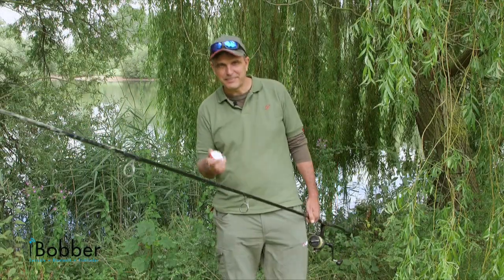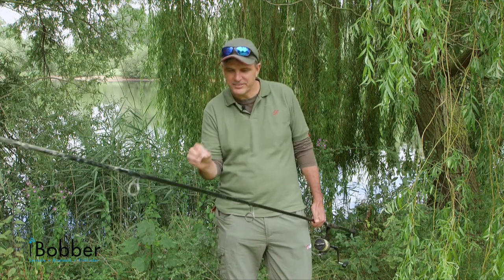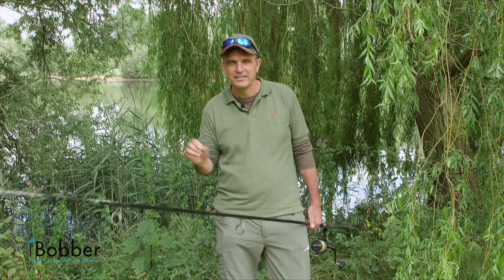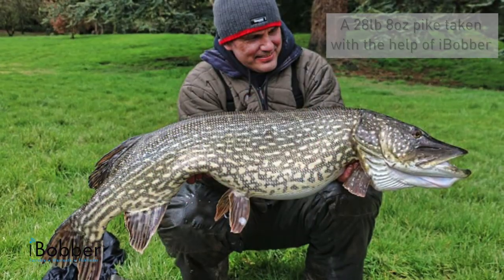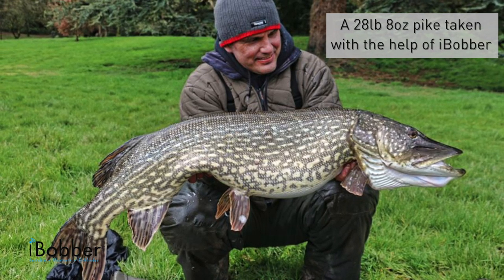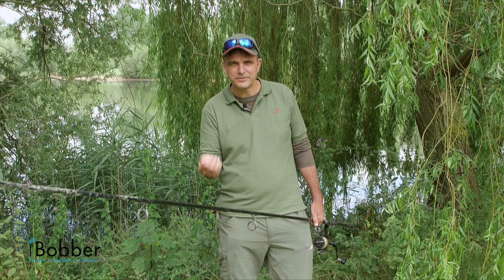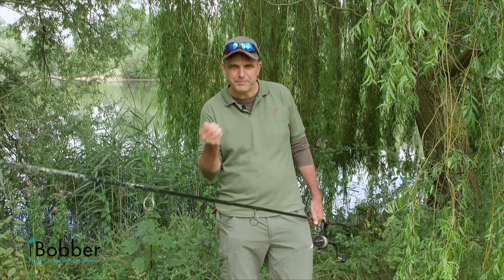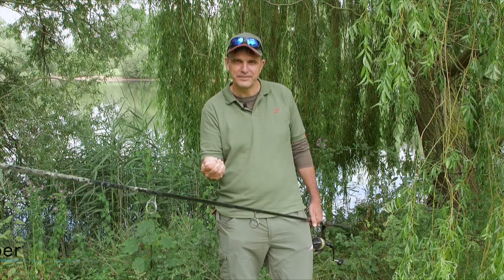So there you have it — the iBobber really works. I've used it to catch carp on lakes by positioning bottom baits near shelves. I've used it to catch really big pike in Ireland. I've dangled this thing off the edge of a boat and been able to spot underwater features and shoals of silverfish. It's a really great tool, it uses the latest technology so it doesn't drain your battery, and the best thing about it is the price — it's under £100. You can't go wrong.